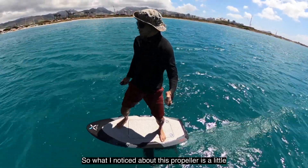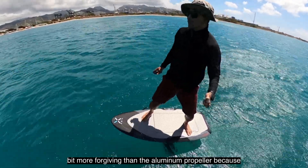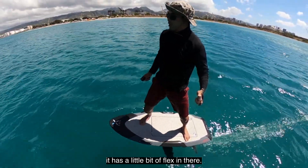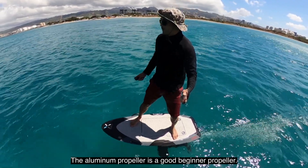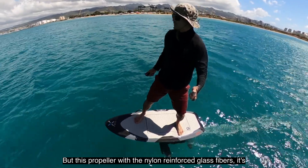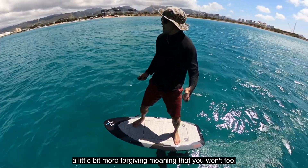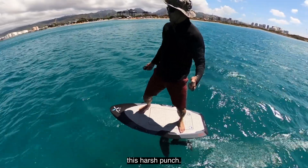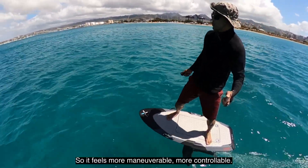What I noticed about this propeller is it's a little bit more forgiving than the aluminum propeller because it has a little bit of flex in there. The aluminum propeller is a good beginner propeller — it's rugged and durable. But this propeller with the nylon reinforced glass fibers is a little bit more forgiving, meaning you won't feel that harsh punch. It feels a little bit softer, more maneuverable, more controllable.